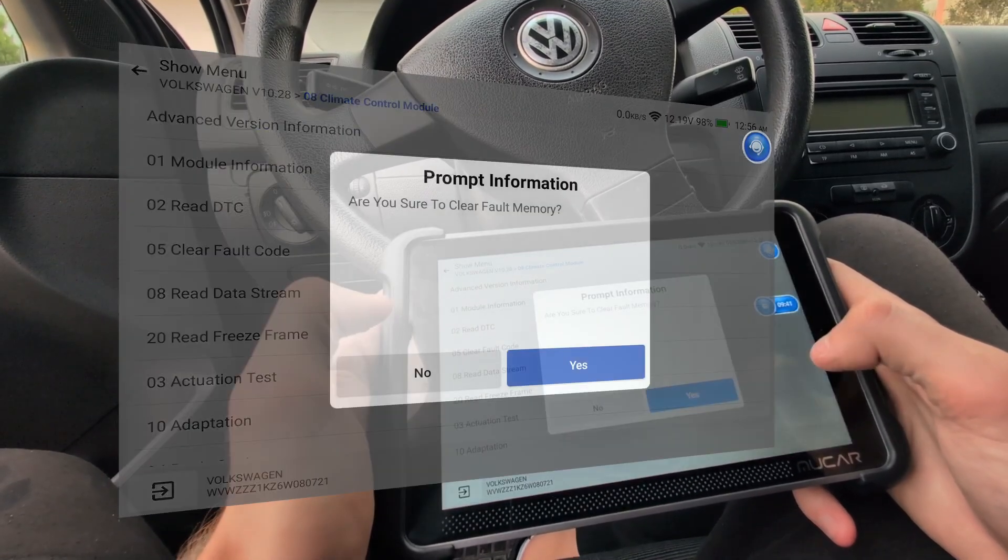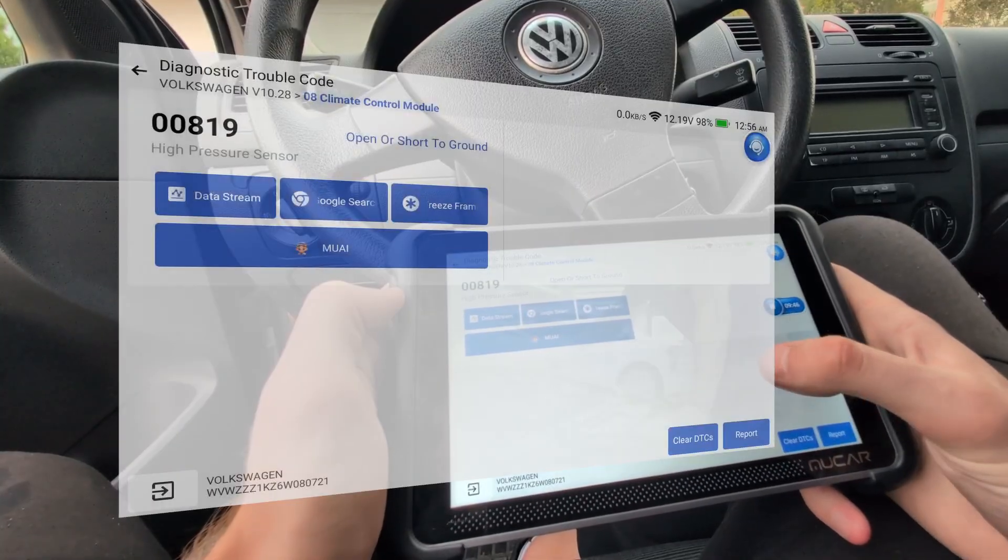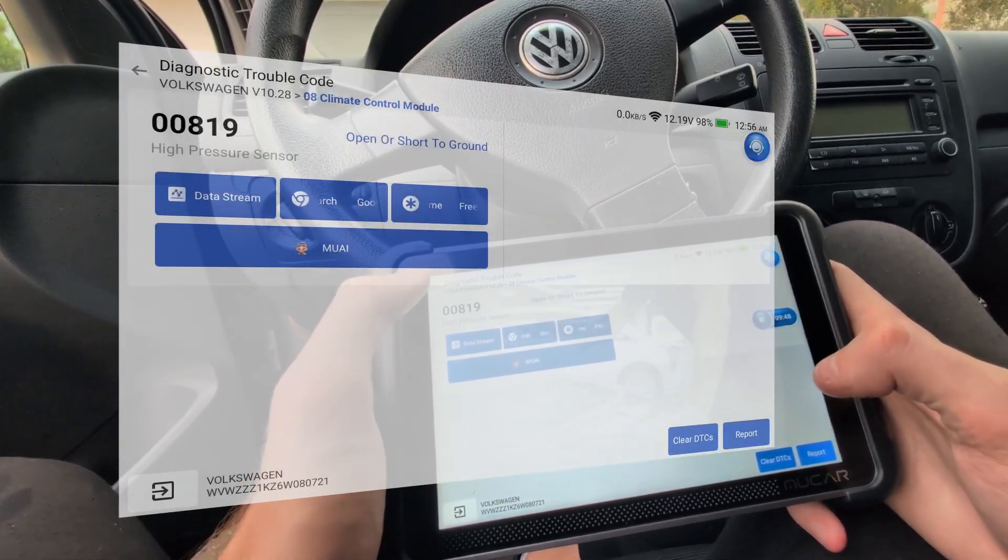Here you can also clear the code, but I know it will not help because it is a permanent fault. I tried to clear it but it is still there because it is an open fault.